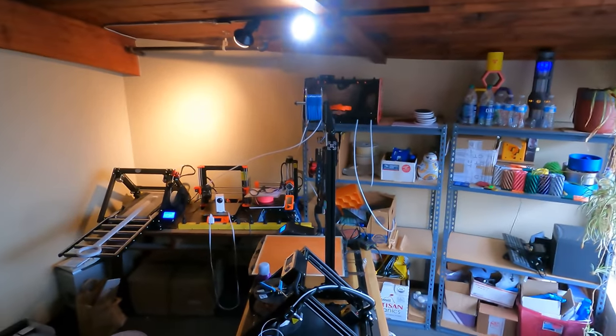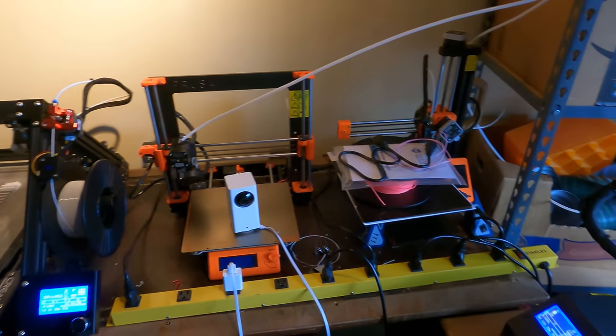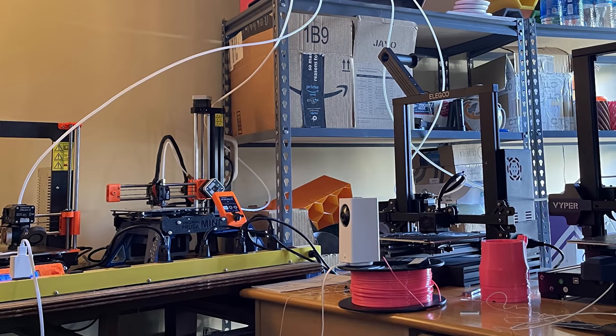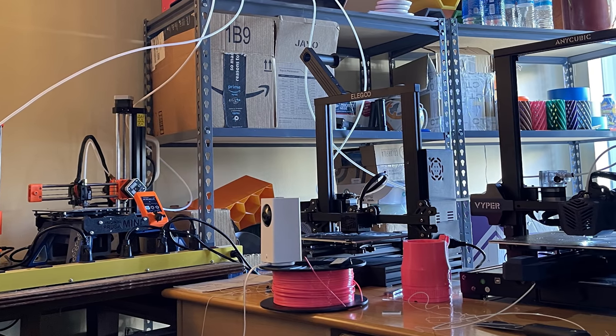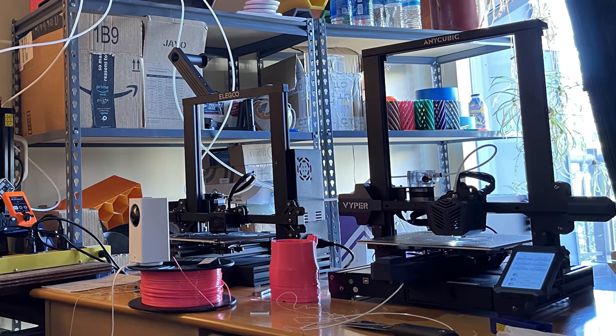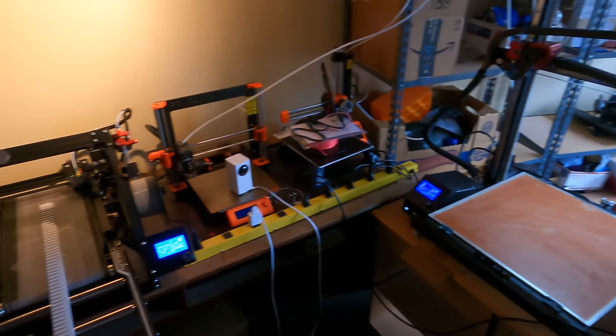Now that we had all the pieces, we had to set up a specific room to do all this — I called it Print Central. I've got CR30s on the wall, my Kickstarter CR30, a Prusa MK3 and a Prusa Mini. At the time I also had a CR6 SE, a Neptune, an FL Sun Super Racer, and an Anycubic Viper — lots of machines.